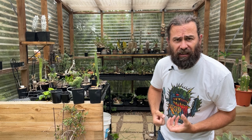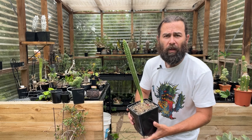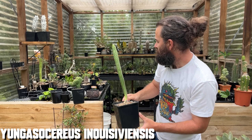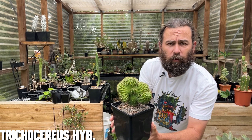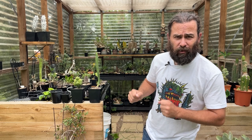How can you be sure that my method works? Well, I've sown thousands and thousands of cacti seeds over the years. Here's just a few examples of plants that I've brought along. This one here is Yungus Oserius inquisiviensis, a beautiful serpentine South American species. I absolutely love its notchy appearance. And this one here is one of my favourite Trichocereus mutant hybrids, growing with a beautiful crest-like shape. I've used this approach for thousands of plants and had great success. It's not to say everyone else's methods are no good — but this is what works for me.